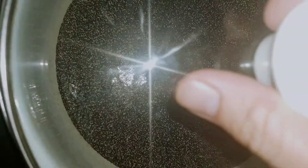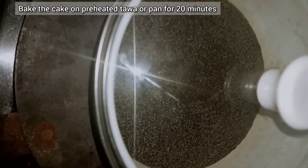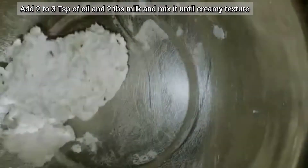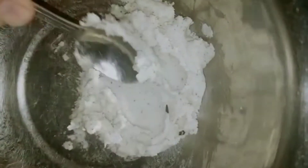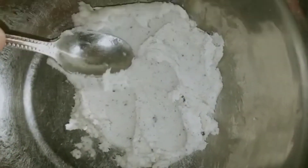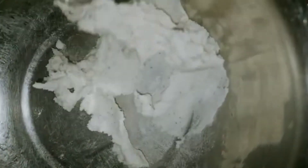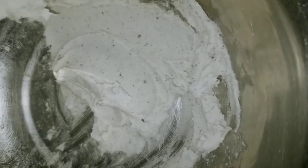Now the cake mixture is ready. Now the frosting is ready for the cake.